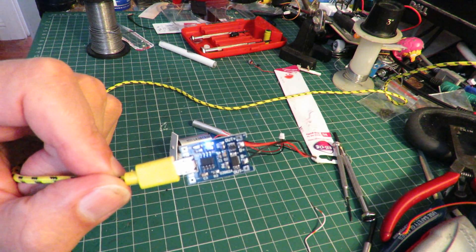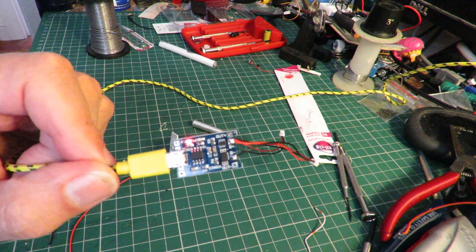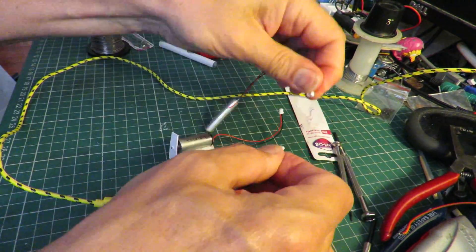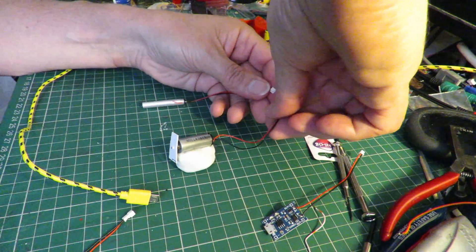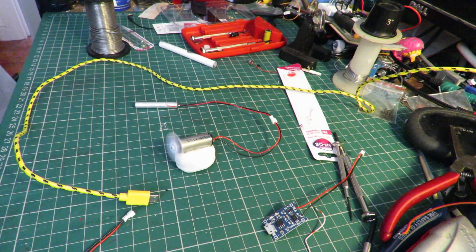It gives the impression it's not entirely happy that it's finished charging. Let's unplug it and see what we've got. It's certainly taking charge.